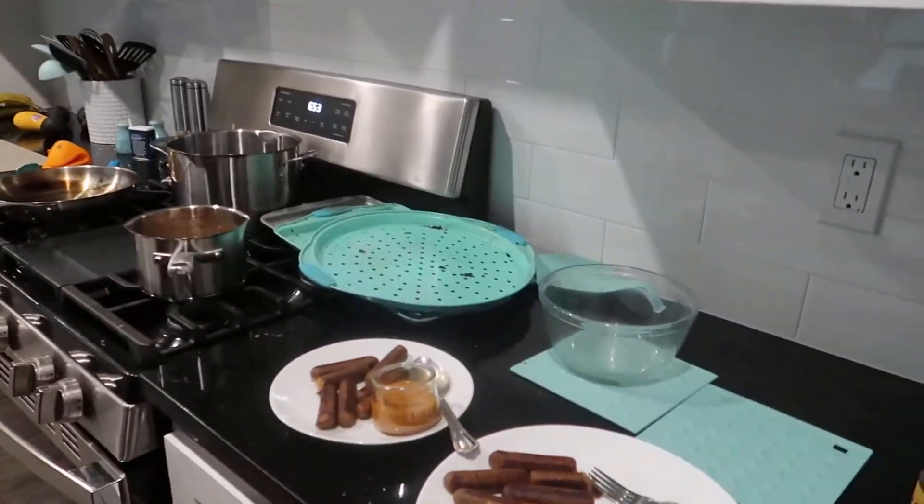I'm here with Lisa and she's going to try these Field Roast Apple and Maple Plant-Based Breakfast Sausages. She cut off a piece from the plate — let's see what it tastes like. She likes the texture.